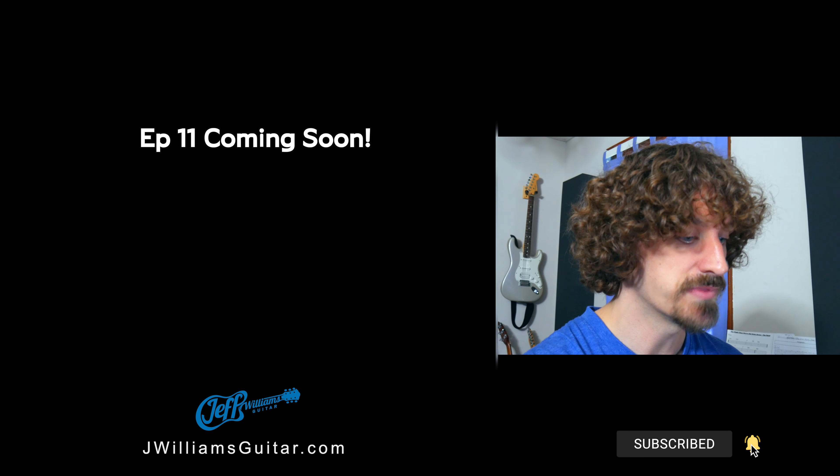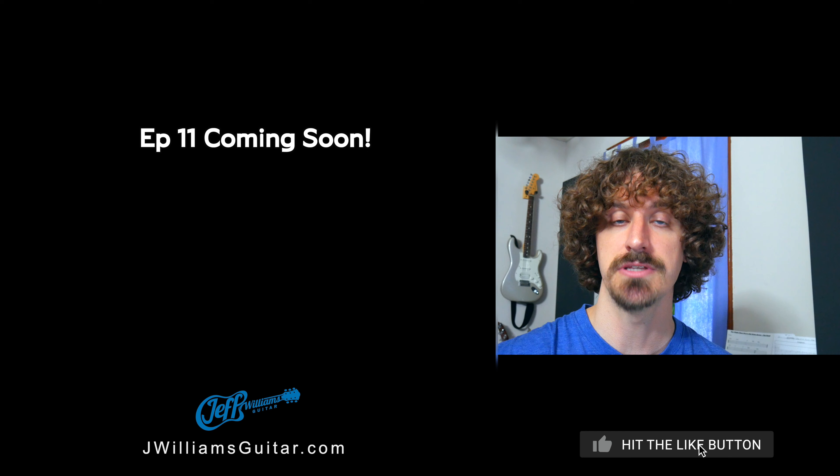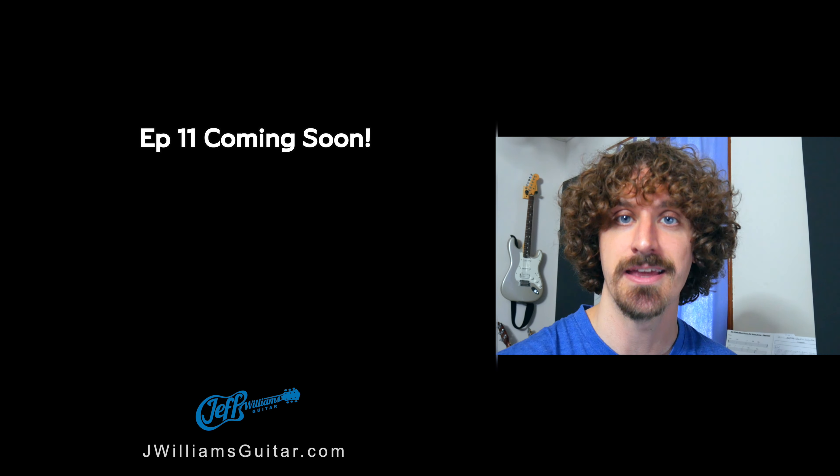And that's it. If you want to know more about this and you want to know more about playing 7th chords in a minor key, check out the video over here and I'll see you in the next episode.